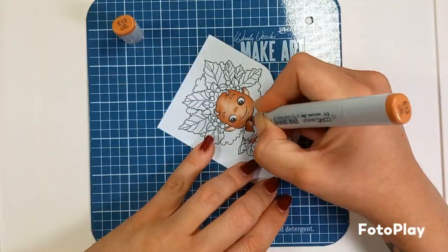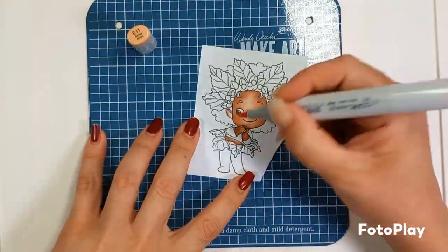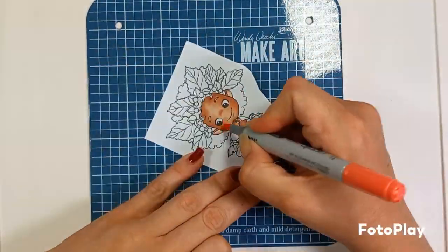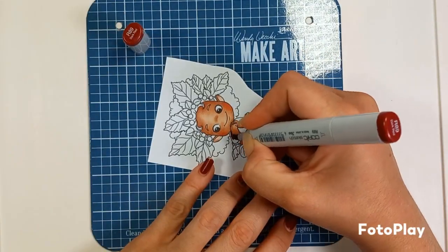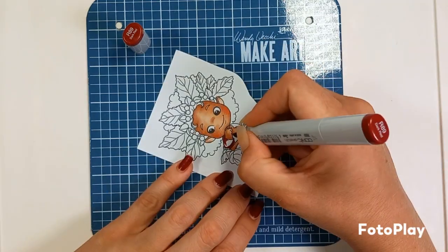So the skin colours are E15, E04, E13, E11, and if you need it, E00. I've also added some rosy colour to her cheek with an R22.